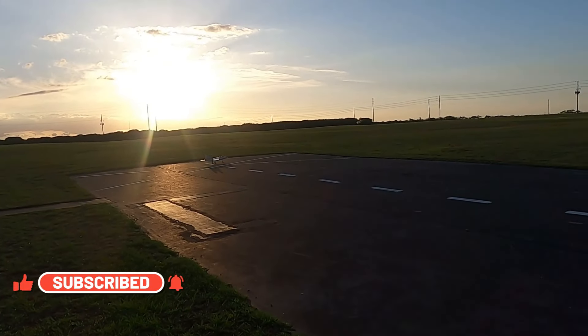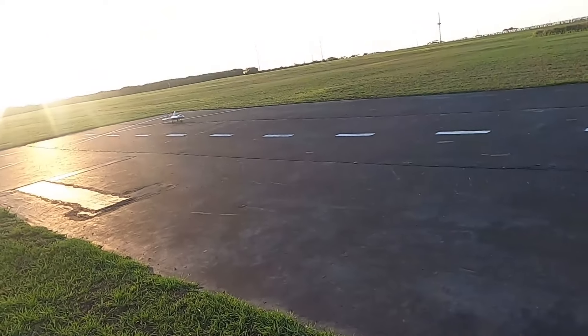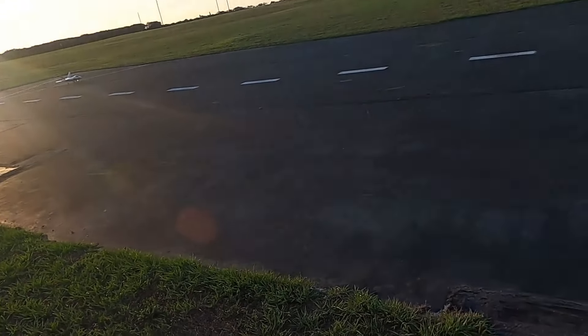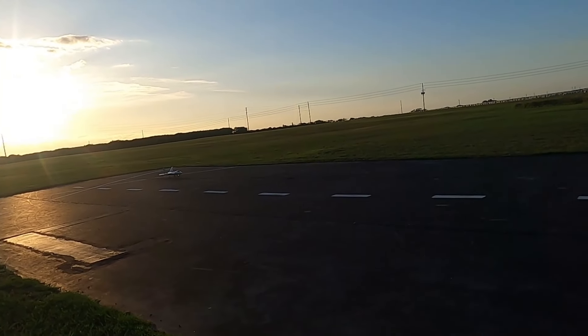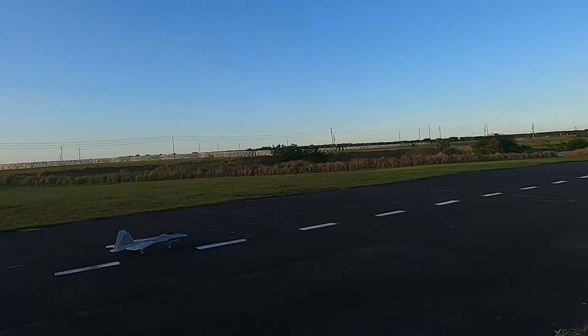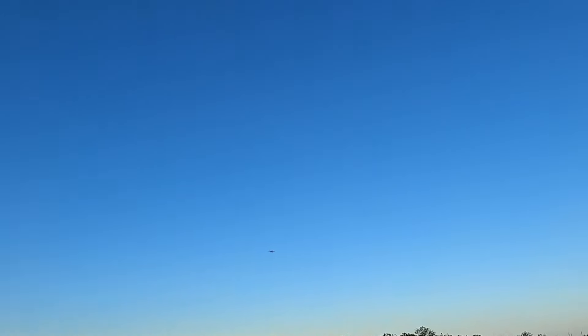Sorry about the sun there. Time is set for 4 minutes here. Kind of windy, but that's okay. No clouds — it would be nice if I had some clouds, but I don't.